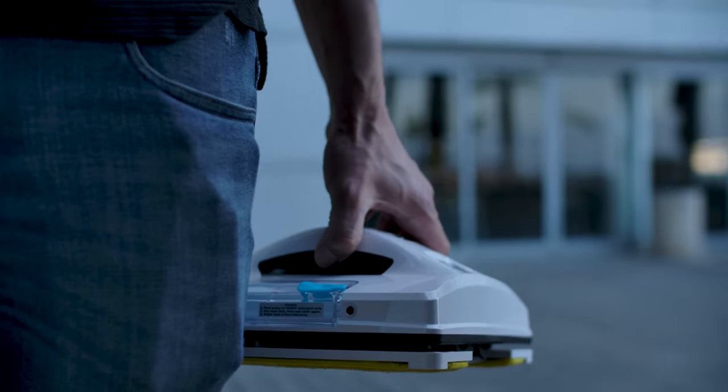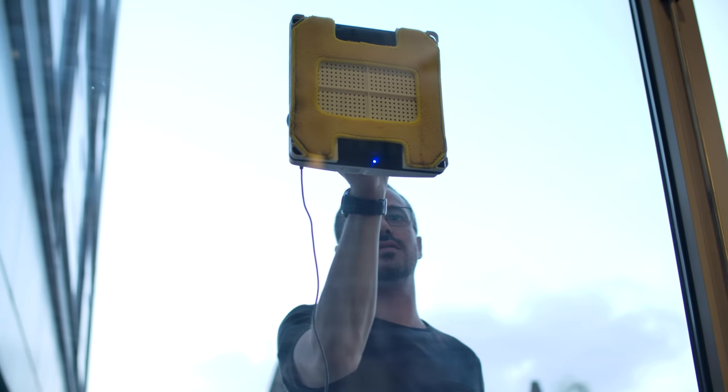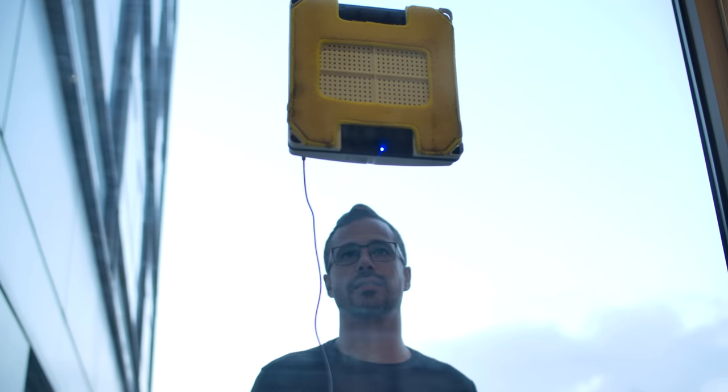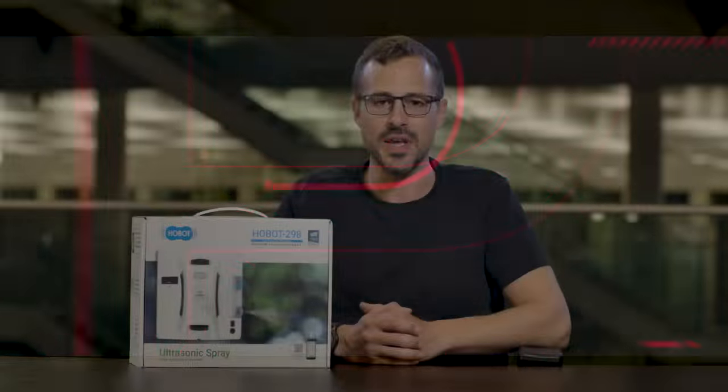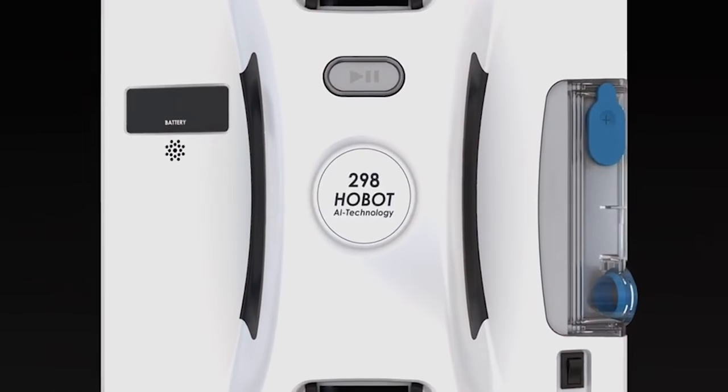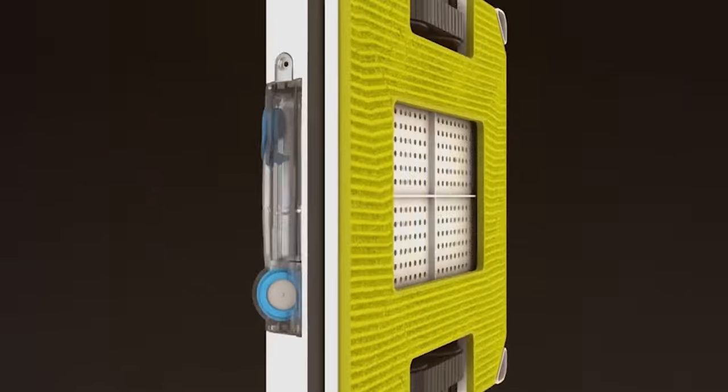Hi guys, Jonny Kaplan here again with another Gadgetflow unboxing video in partnership with the Kori Group, a leading crowdfunding agency. So today's exciting new product is this Hobot Autonomous Window Cleaning Robot. Yes, you heard it right — this robot will clean your windows on his own and I don't even have to tell him what to do. Let's unbox him and see what it's all about.